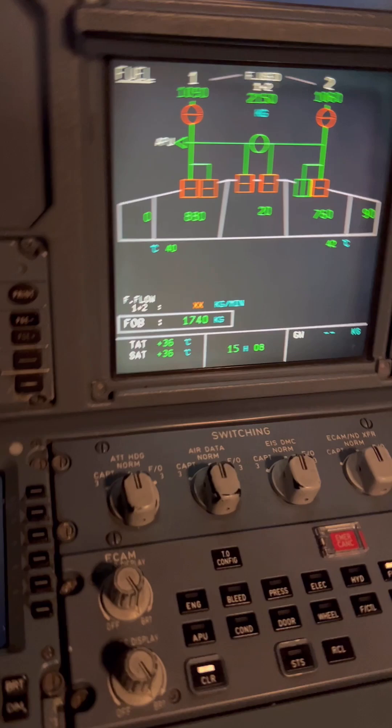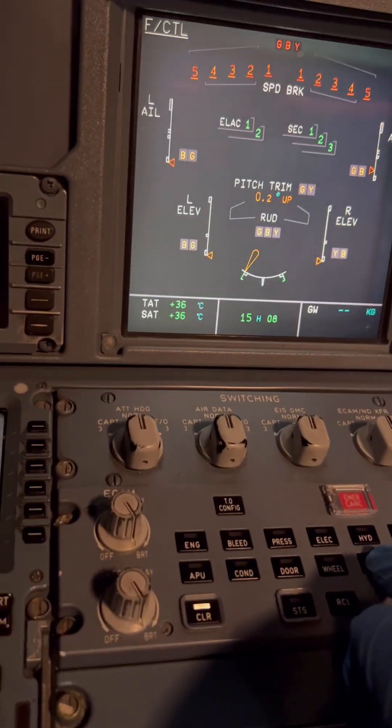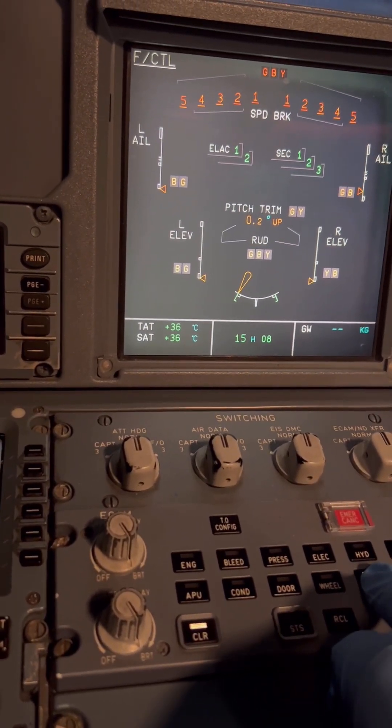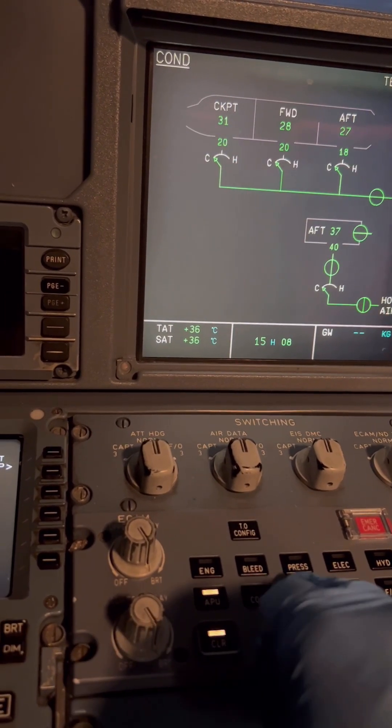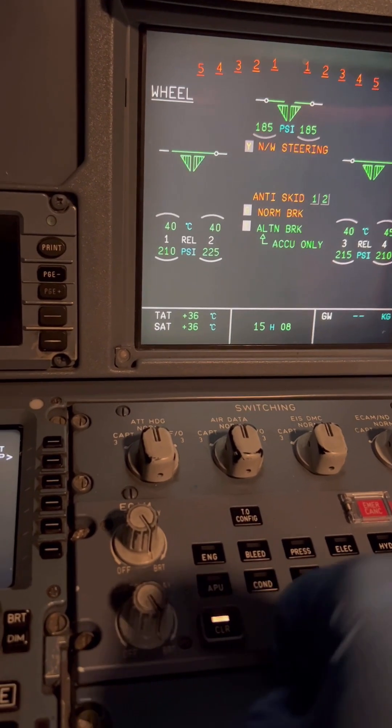Welcome to ITS Aircraft Engineered. Today we are back inside an Airbus A320 cockpit. Today we have a mission — a task to do — which is to replace an air conditioning system component.